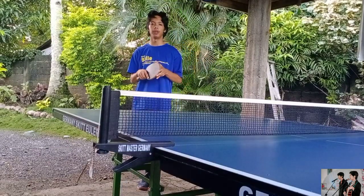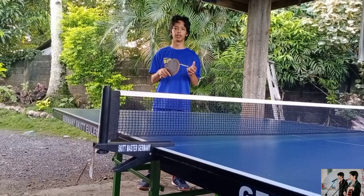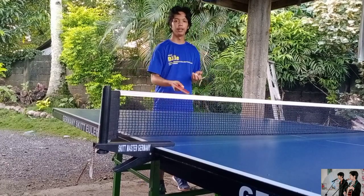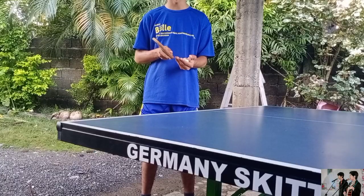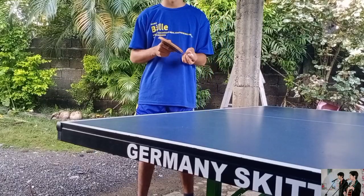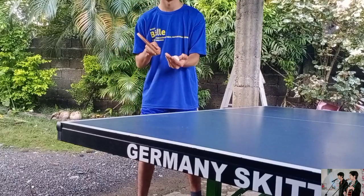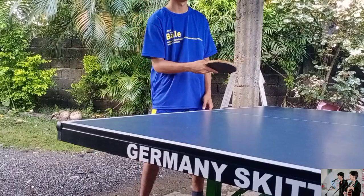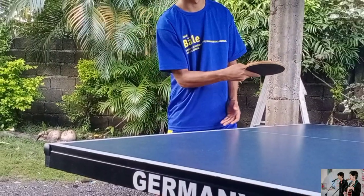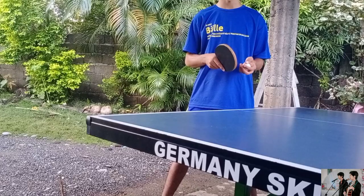So we have different kinds of basics and we also have the different kinds of spins, which are the underspin, topspin, and the sidespin. So first I'm gonna show you the underspin — you just hit the ball under like this.